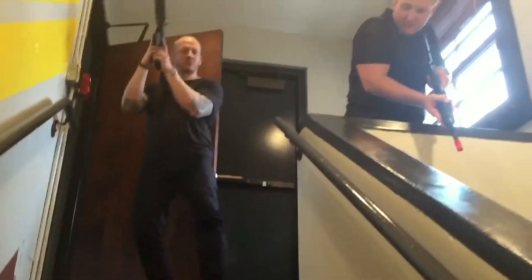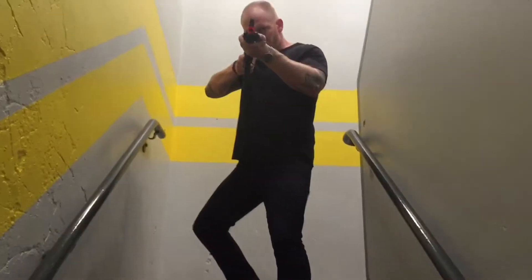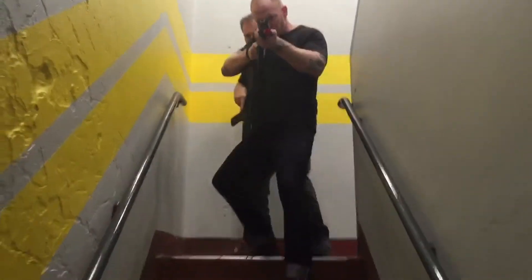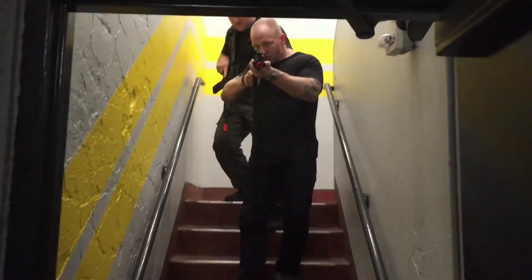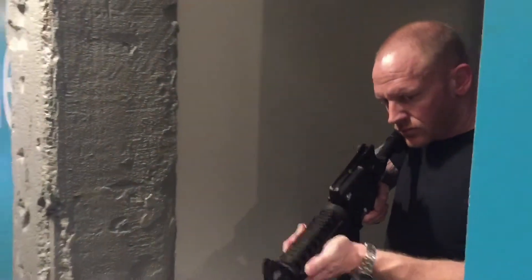So I'm covering this whole stairwell so you can just rush down. Take on your hand at the door. Hold. And we'll cut at the corner of the next room.